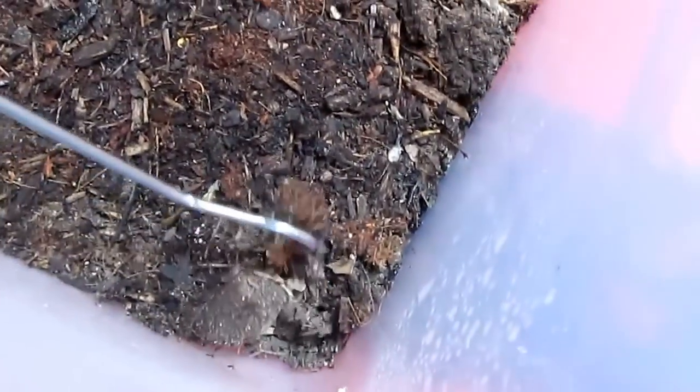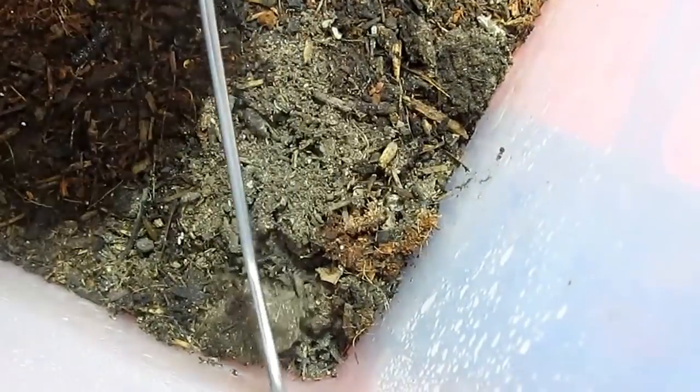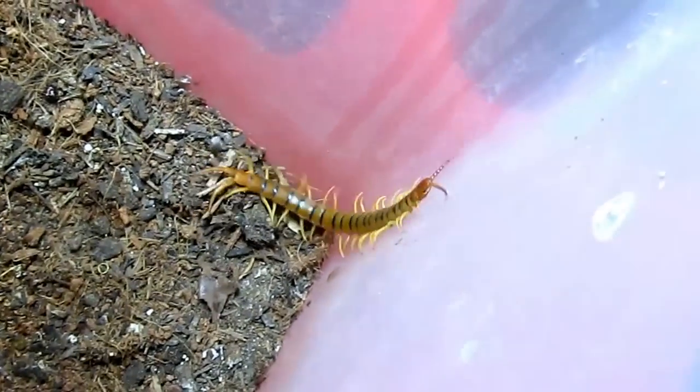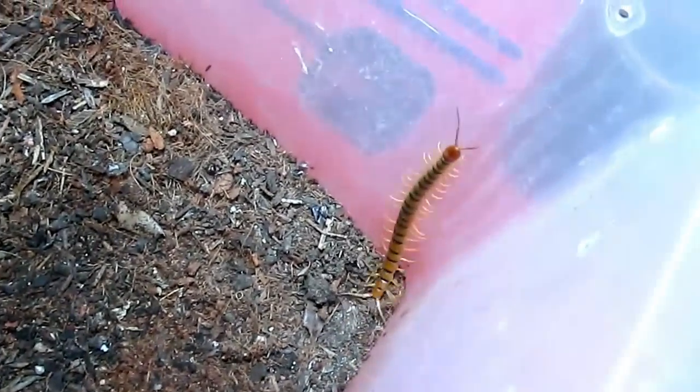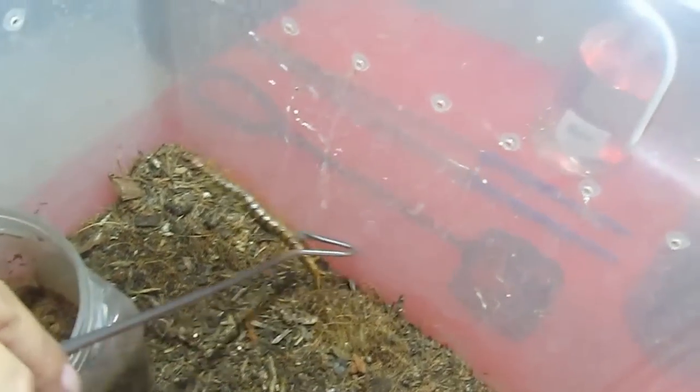The first one I'm going to show you is called the Scolopendra polymorpha, also known as the tiger centipede. I don't normally keep it in a container this huge — just using this tonight to show you the different animals. Here he comes popping out of the top. You can see why they're called the tiger centipede because of the black stripes down their backs. This is a neat medium-sized one — not full-grown, but a cool-looking animal. These are venomous and do have a pretty nasty bite.